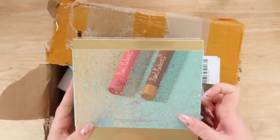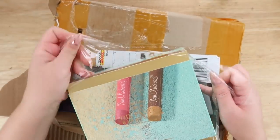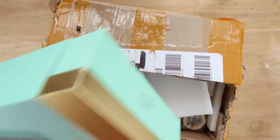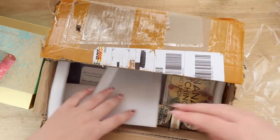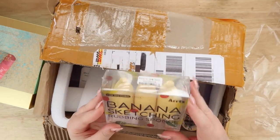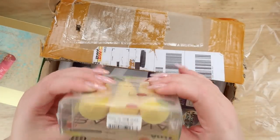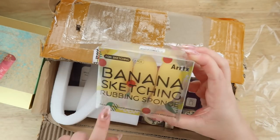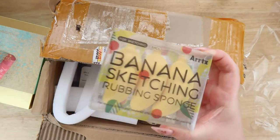Oh my god, I am super excited. These are oil pastels — I've never used them and I don't really like oil pastels, but this is a good chance to experiment with them because I've never really used them properly. They also sent me the banana sketching sponge, which I had my eye on and asked them for because they look so adorable. They're a painting and sketching rubbing sponge for making a hazy, rendered effect when painting, and they look like bananas — super cute.